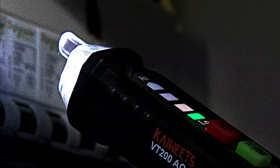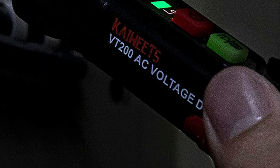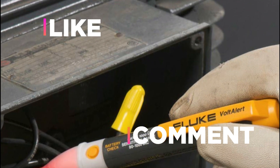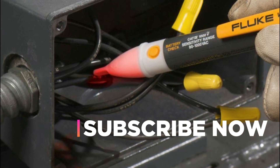Hope you found this video helpful in finding the best voltage testers. If you found this helpful, please give it a like. Comment your opinion and tell us which one is perfect for you. Subscribe to our channel to get the latest updates on different product reviews.